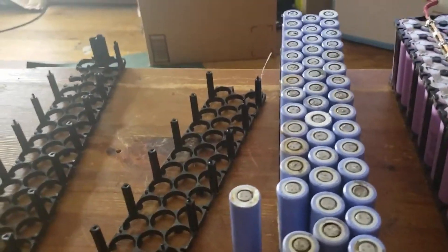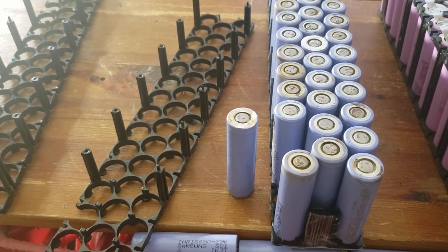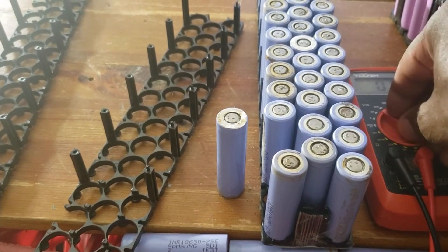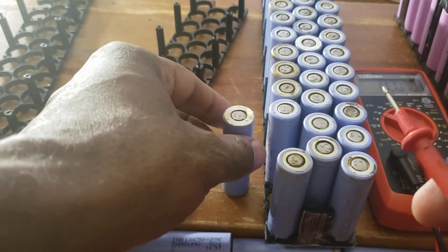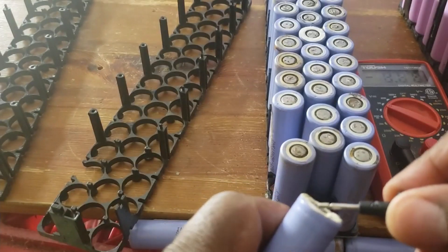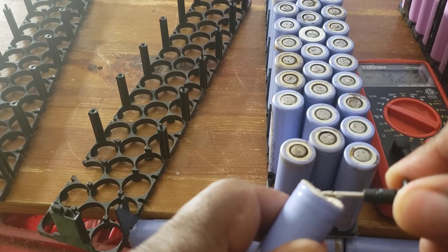Okay guys, now what I'm gonna do - I'm gonna take each cell and check the voltage. I'm gonna do a couple of them. Okay, check the voltage. What do we have? Four point three. Four point two. Three.